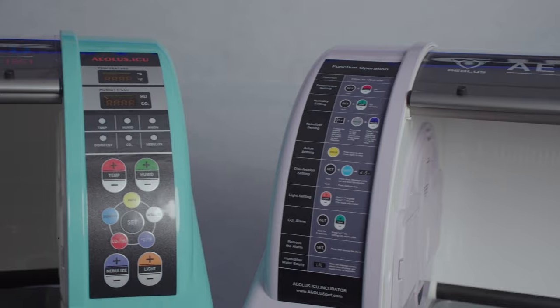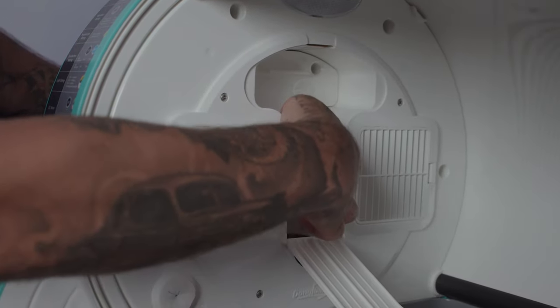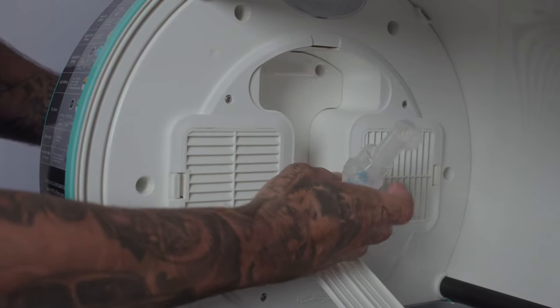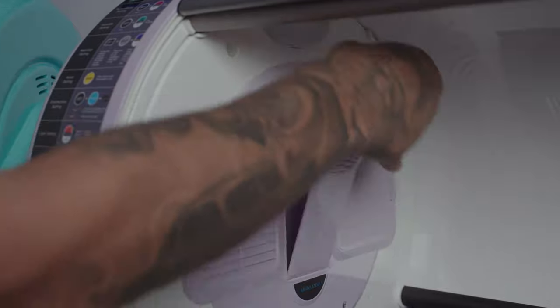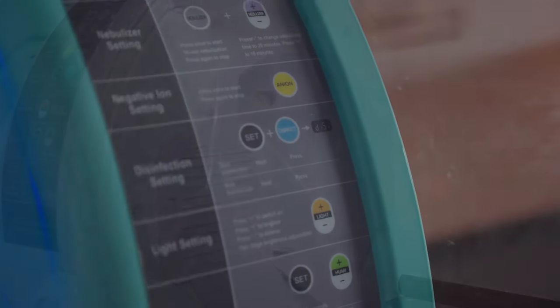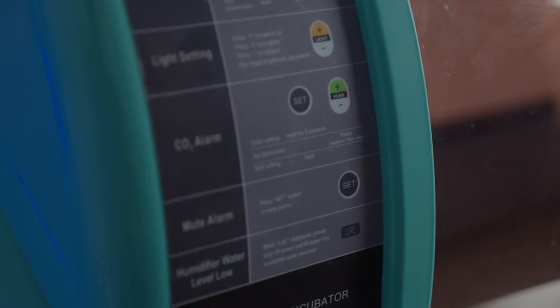What's the big difference between the 1801 and the 1803? The difference is the built-in nebulizer. The 1801 comes equipped with a built-in nebulizer while the 1803 does not. Function operation instructions are included and labeled on the front of each ICU for easy reference.